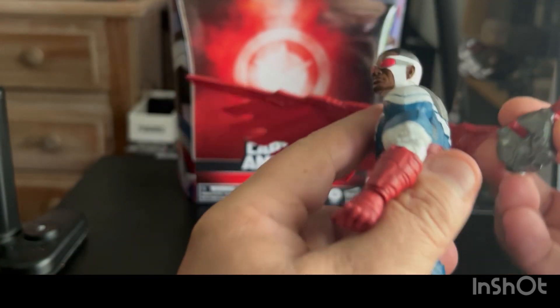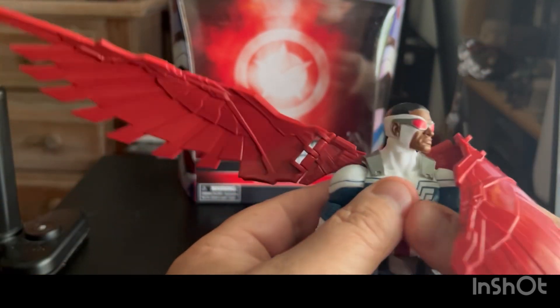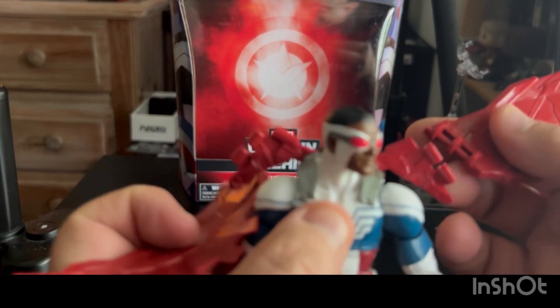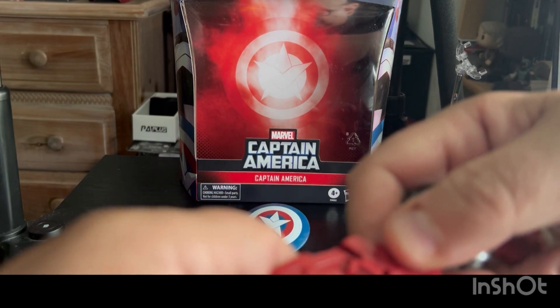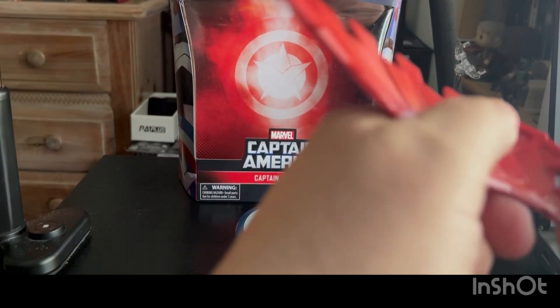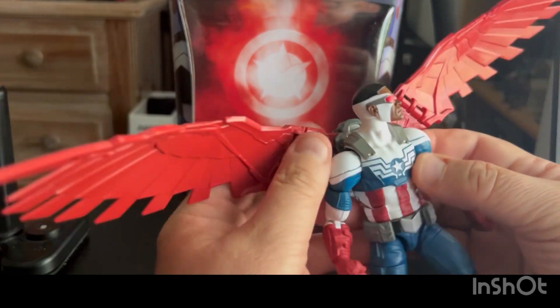Let's get the wing harness plugged into his back and see what that looks like, then we'll put him on a flight stand and see if we can get him in some cool Falcon-esque poses. You've got one hinge on each side so you can bring the wings all the way down — that's cool. Lesson learned: it's just easier to clip the wings on when the harness isn't already on his back. Okay, that one's in solid — I felt the clip in. Done — boom.